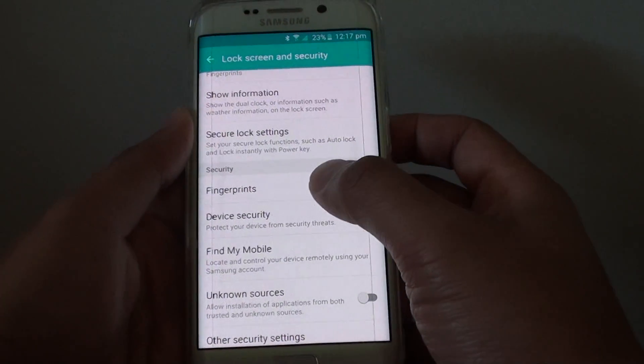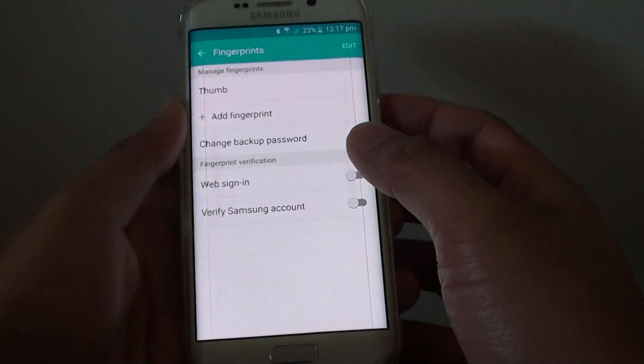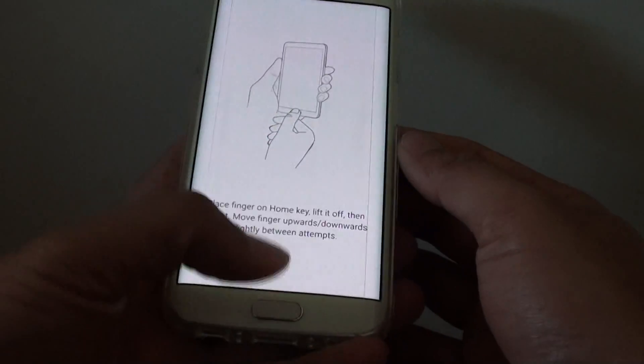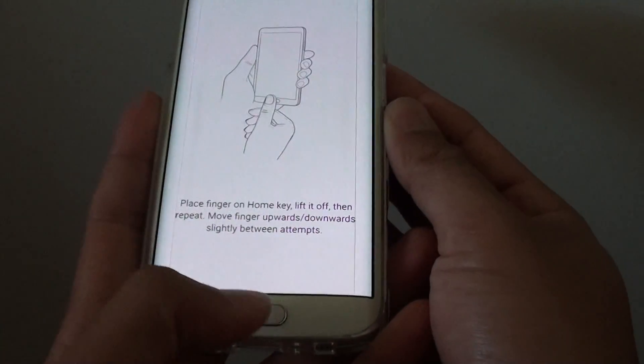From here, tap on Fingerprints. Then you need to put in a password or a fingerprint to go into this section. Now tap on Add Fingerprint, and then you can place your fingerprint on the home key.